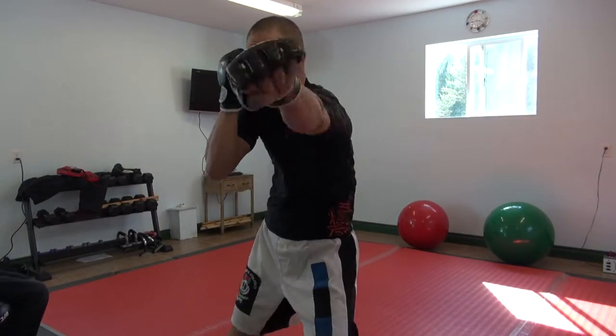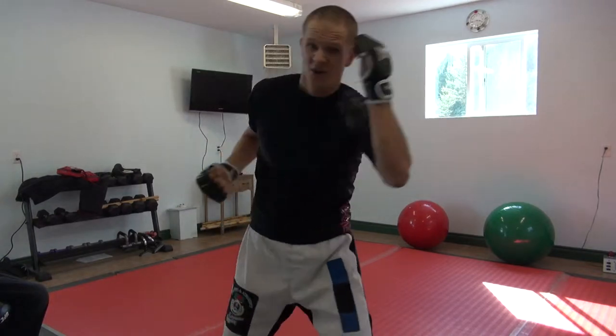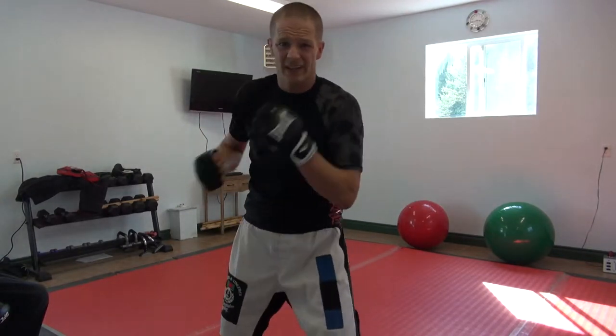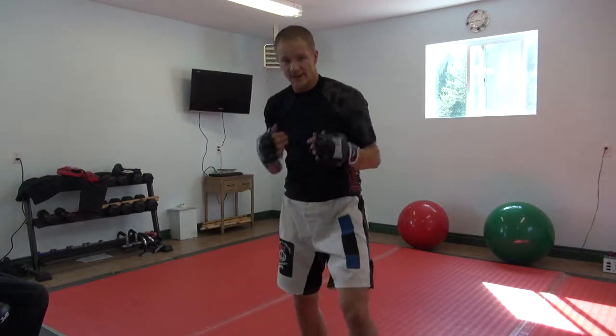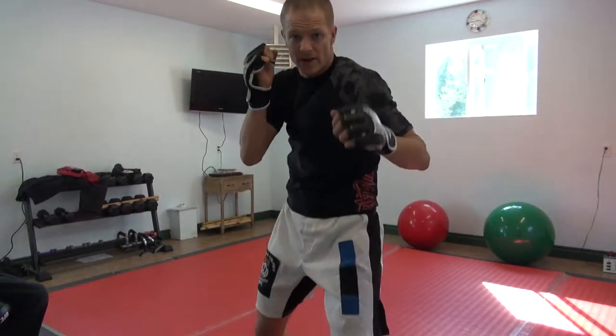Okay, so punching we're just doing with jab, cross, we threw our lead hook, we threw the rear hook. We would never hook like this. If we were hooking from the right, it would be in tight, and then right back.